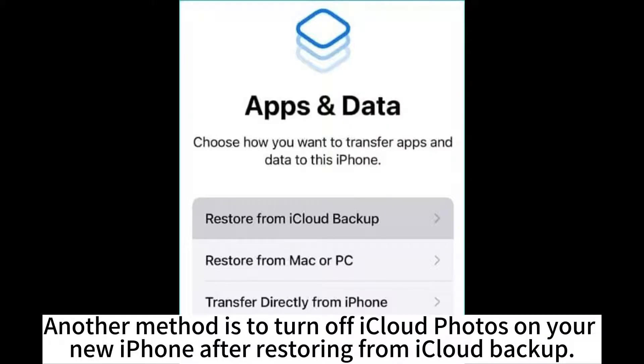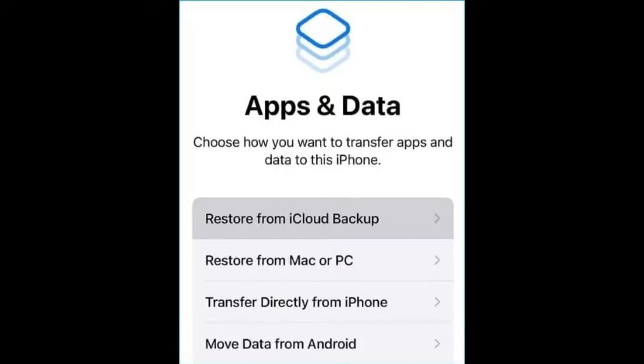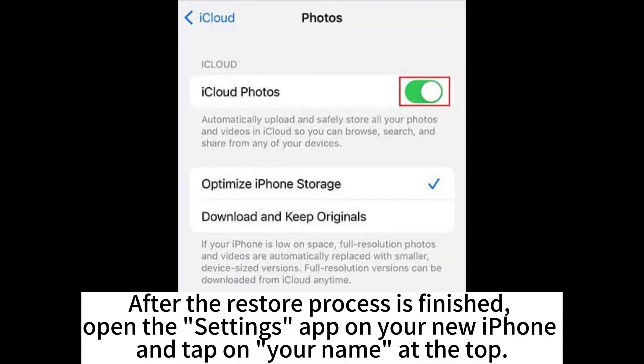Another method is to turn off iCloud Photos on your new iPhone after restoring from iCloud backup. Set up your new iPhone and choose to restore from iCloud backup as usual. After the restore process is finished,